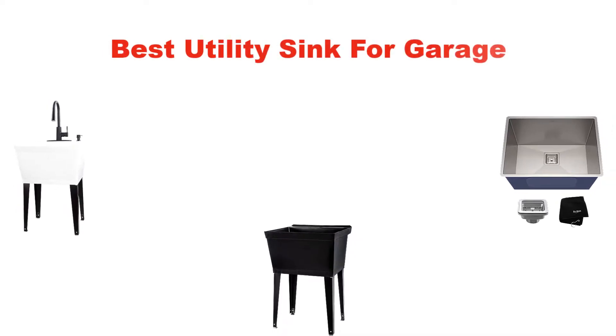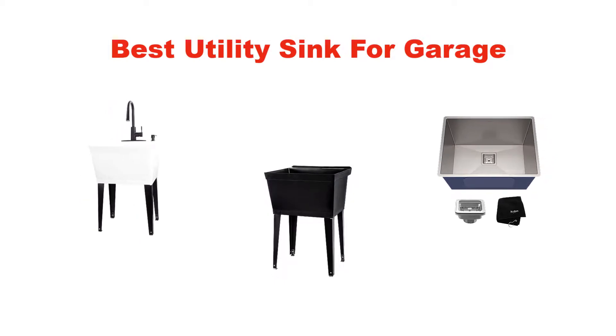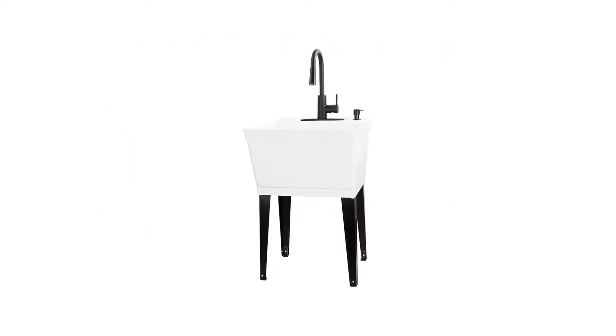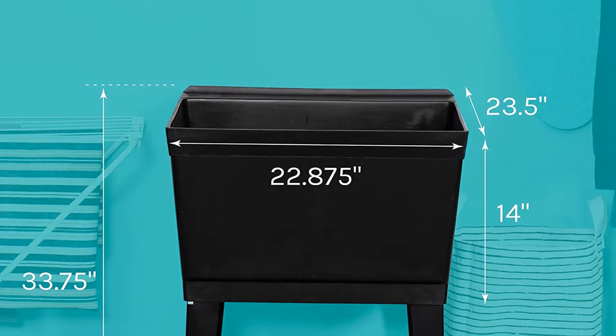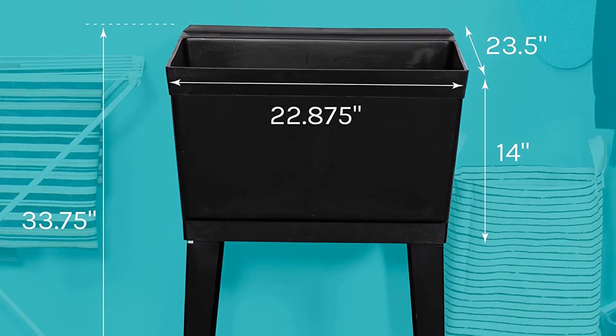Hello everyone. In this video, we are going to give you an impartial review covering the 3 best utility sinks for garages in the market, which are the best for you considering some unavoidable factors that you might miss out without watching this video. We are trying to help you out to find the best from a plenty of irrelevant products.